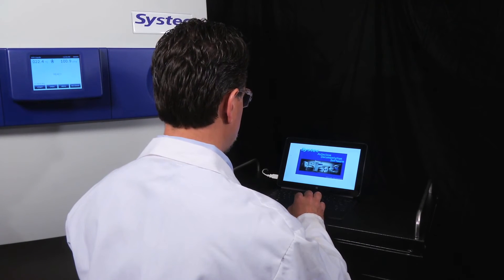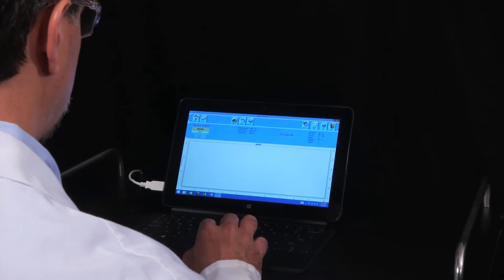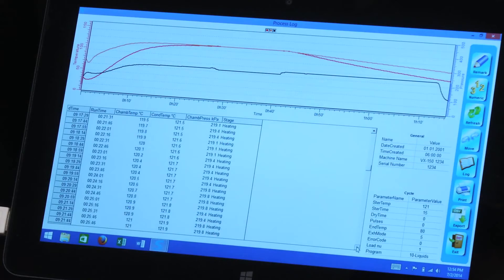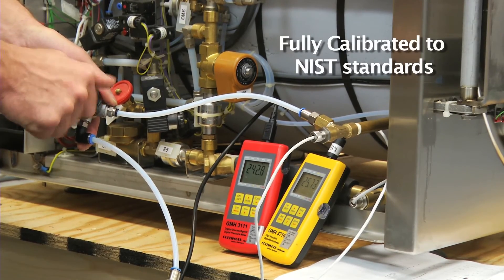For quality control and documentation purposes, cycle information can be recorded via ticket printer or directly to a computer using our ADS software. Information on time, temperature, and pressure can be stored for each cycle run, with an array of numerical and graphical display options. All SysTec autoclaves are delivered fully calibrated to NIST standards for pressure and temperature.